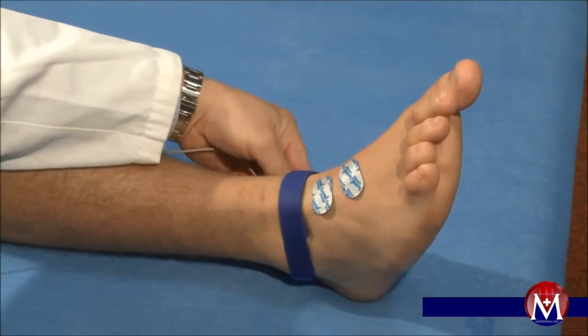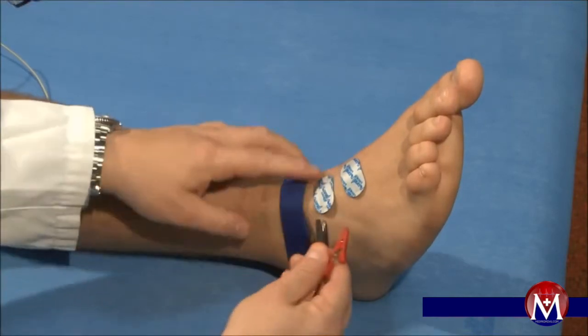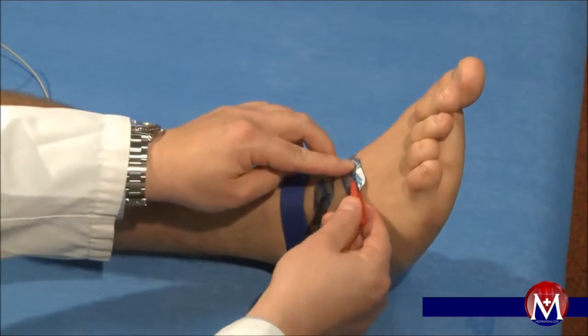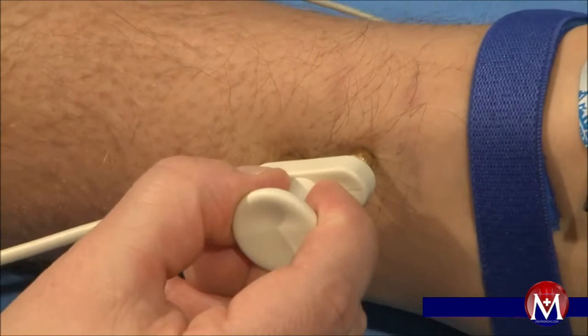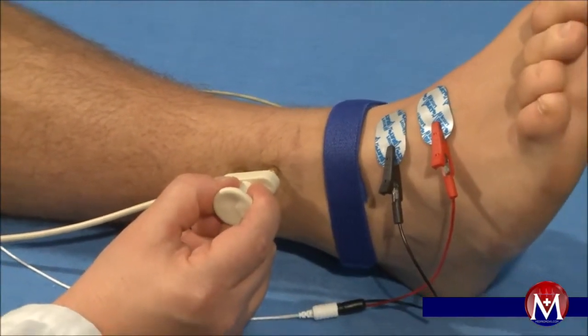The recording takes place on the central dorsum of the foot between the first and the second toe. The ground electrode is attached between the stimulation and recording electrode. It is stimulated 12 cm above the ankle joint, just before the beginning of the fibularis longus.